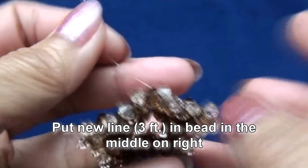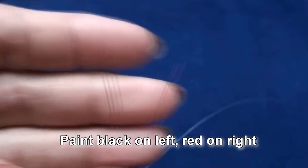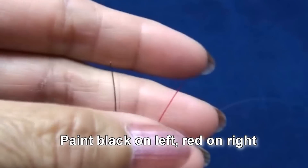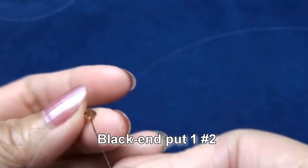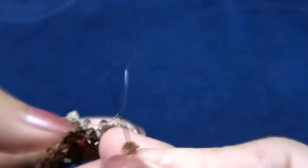Now I put new line about three feet in this bead. Paint black on left and red on right. Black end, put one of color number two, and then turn over the star.